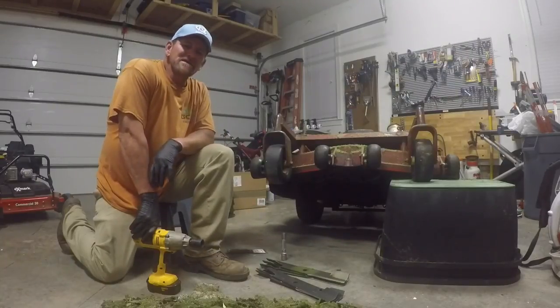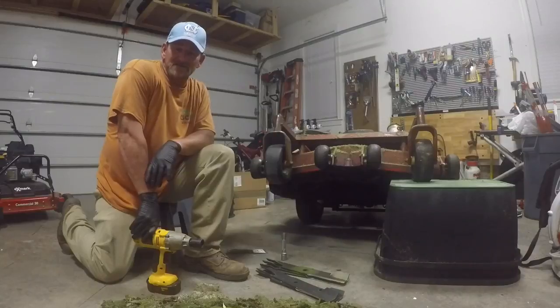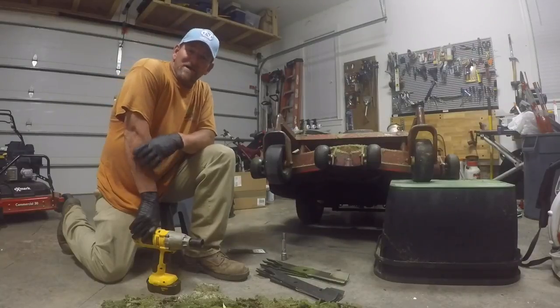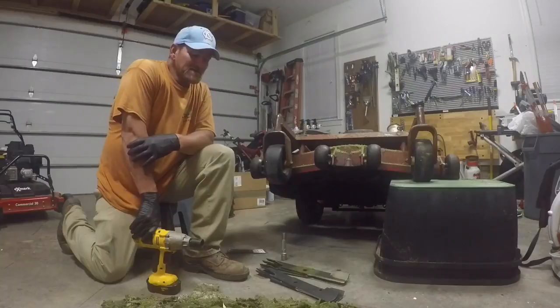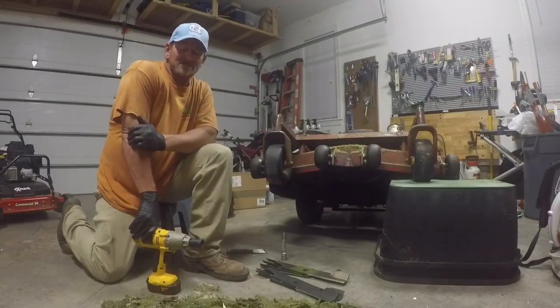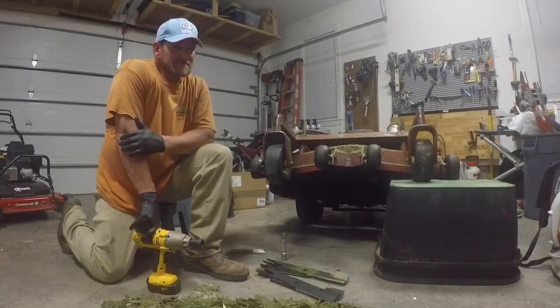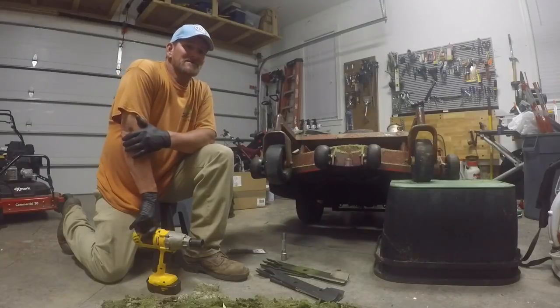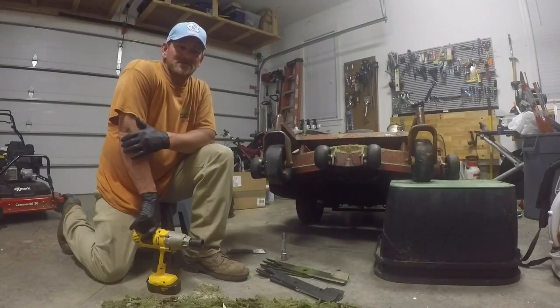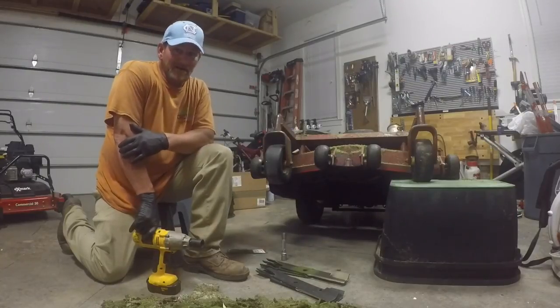Commercial guys who mow yards for clients throughout the week — you owe it to your customers to give them the highest quality service you can possibly give them. Homeowners, if you're using a commercial service to cut your grass, you might want to shoot them a text or email and ask how often they sharpen their blades. You're paying for quality service and they need to be giving you that. That's the bottom line.